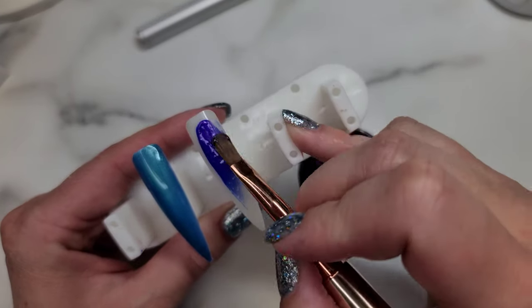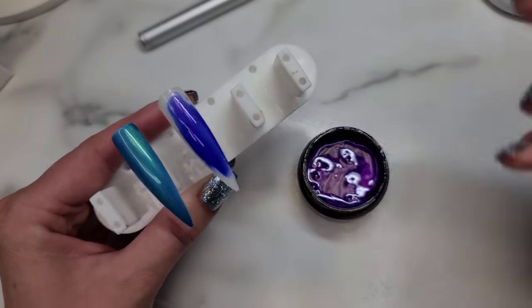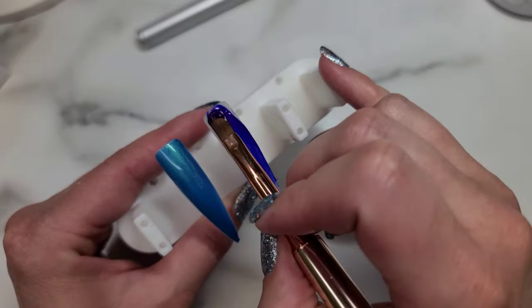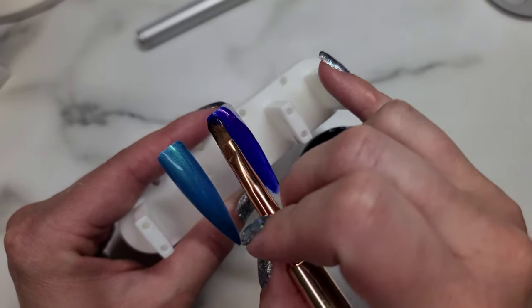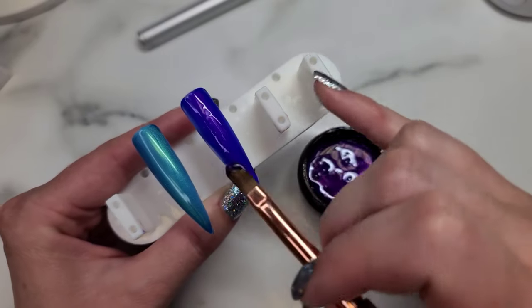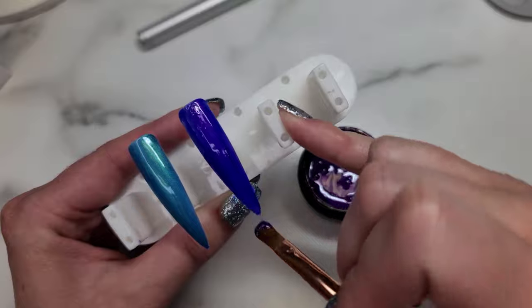So you can kind of see in the strokes that it's not applying as smooth — it's kind of patchy near the end of the strokes. I wish you guys could feel through the video, but it's pulling and it doesn't feel as soft and buttery. And I'm not just saying that — that's actually how this feels.